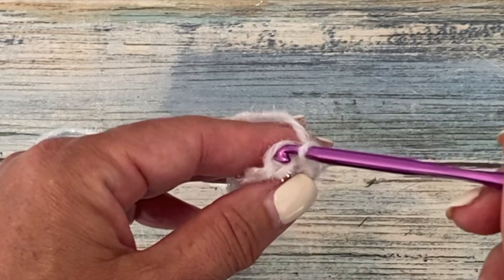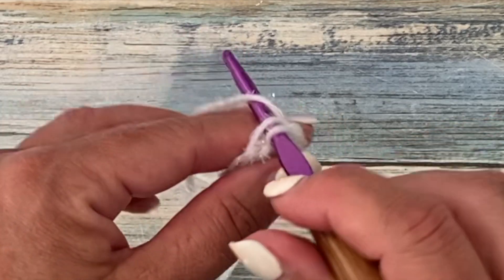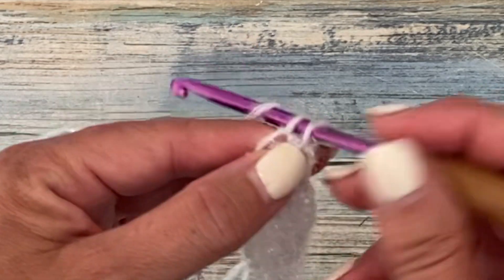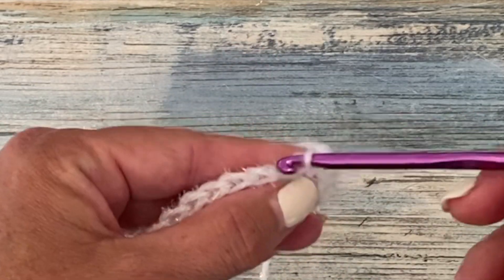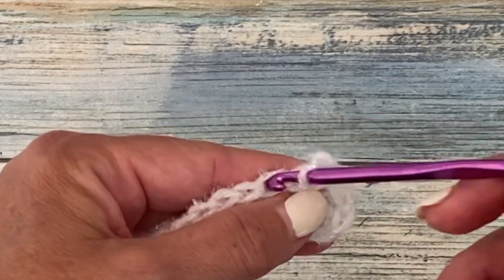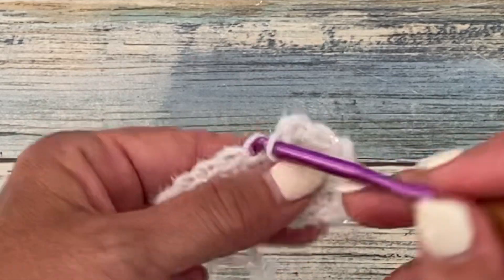Single crochet through the back loop only: insert your hook from the back loop only, yarn over, pull up a loop, yarn over, pull through two. We're going to repeat that all the way around, so we'll have 26 single crochets at the end of round two.